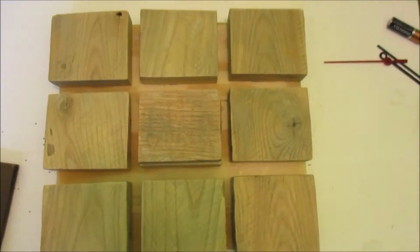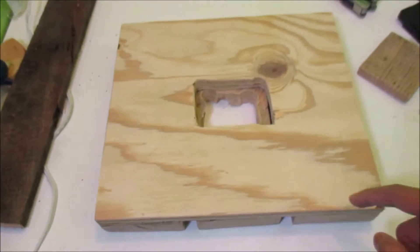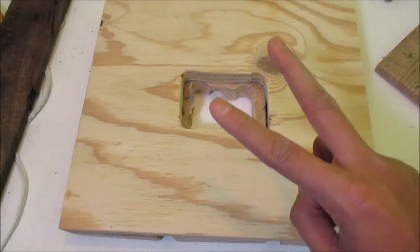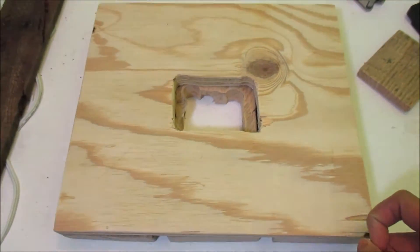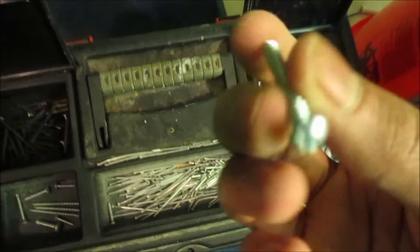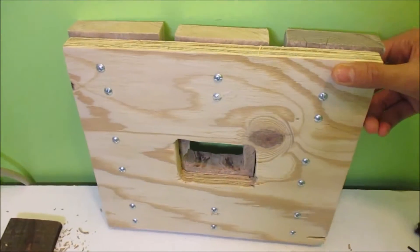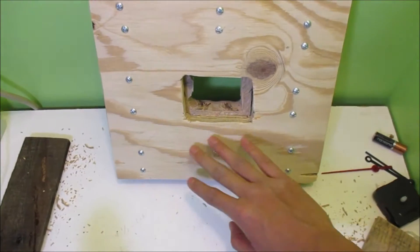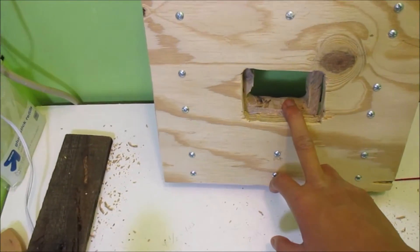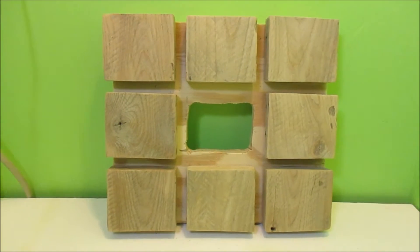Once everything is glued in, flip it over. You're going to want to drill in screws so that it supports the build even better — put two screws in each block. I'm going to use these screws here. As you can see, I went ahead and put two nails for each block. Sadly the middle one can't get a nail because of the cutout, so it's just going to be glue-gunned — make sure you put a lot of glue on it so it doesn't fall out in the future.